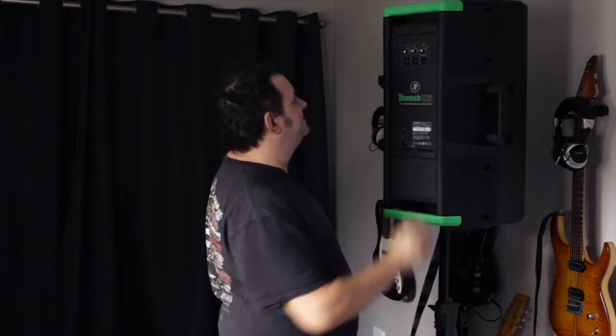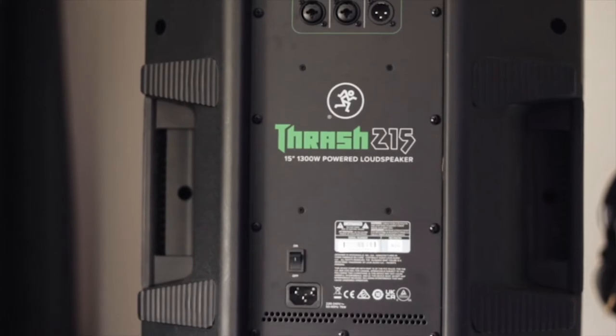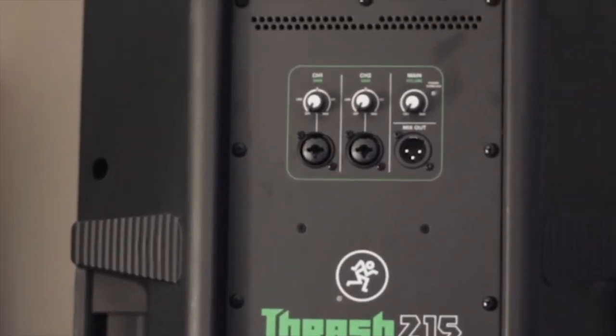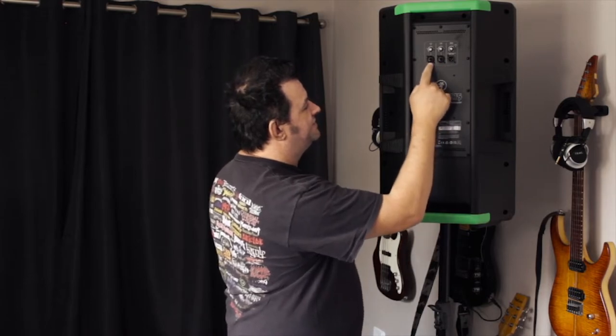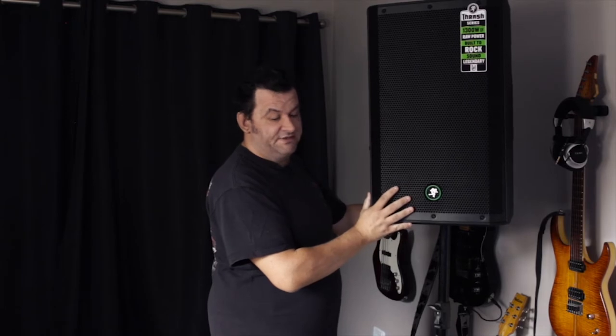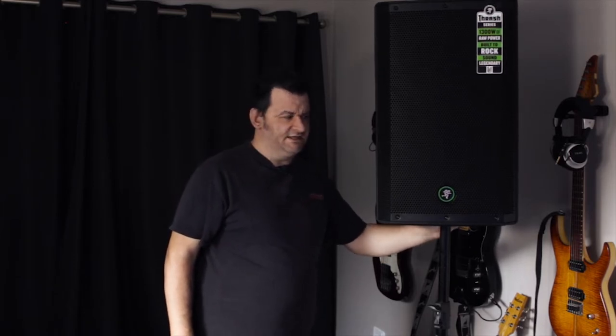What you get on the back is pretty simple: channel 1, channel 2, and a mix out, all with their own volume. These both are the Onyx input combo jacks, so XLR as well as quarter-inch jacks. That is not a 12 inch — that's a 15 inch speaker. Over here there is a little stand clamp that you can tighten up. Don't overdo it; it feels a bit plasticky.